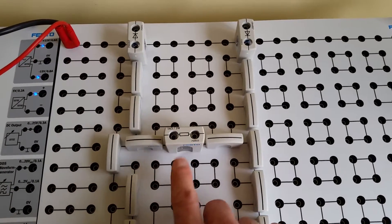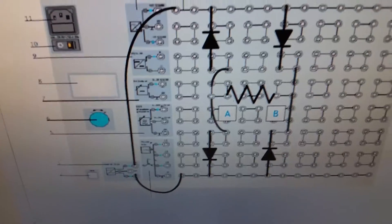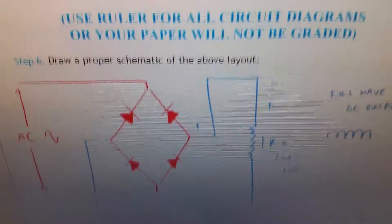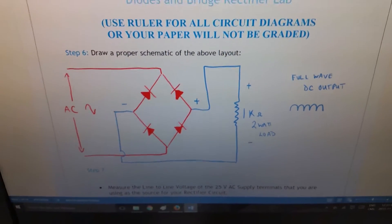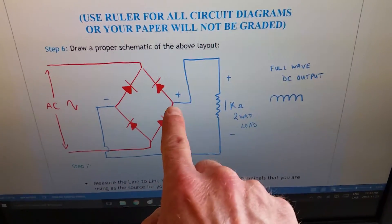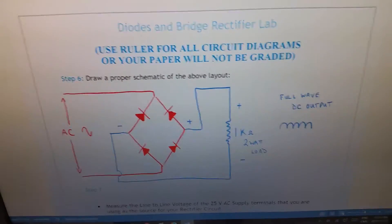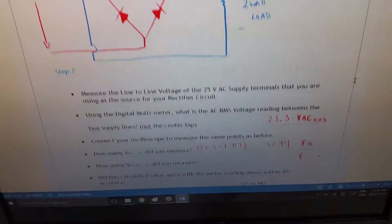In the center we have the resistor — points A and B. Try to figure out which side is positive and which is negative before taking your meter readings. Draw a proper schematic: bridge rectifier with AC going into two terminals in one color and DC coming off the other two terminals in another color, with the resistive load in the center.